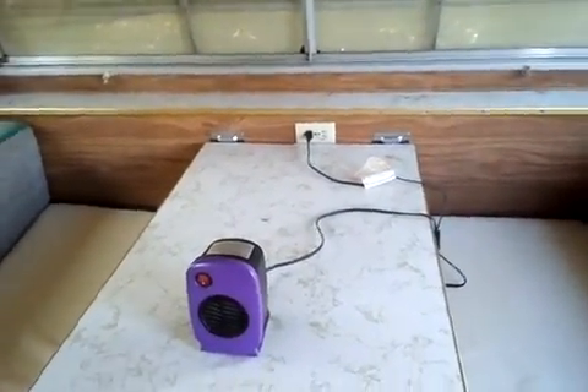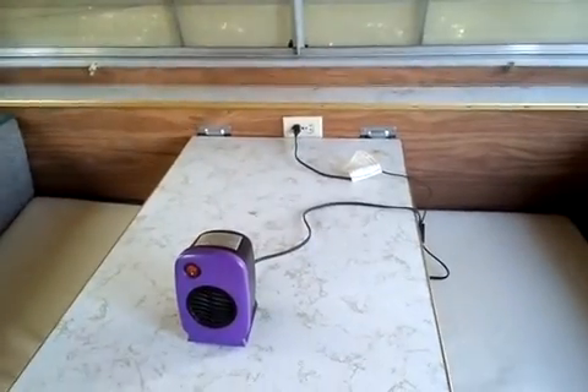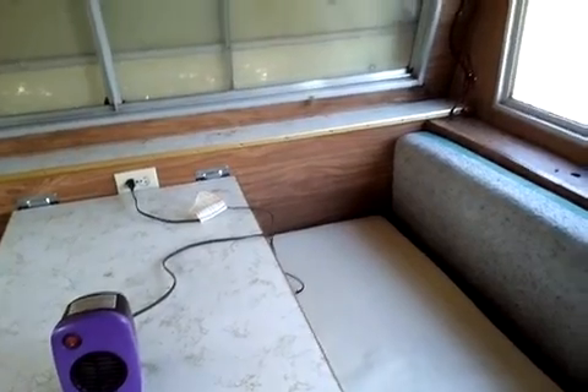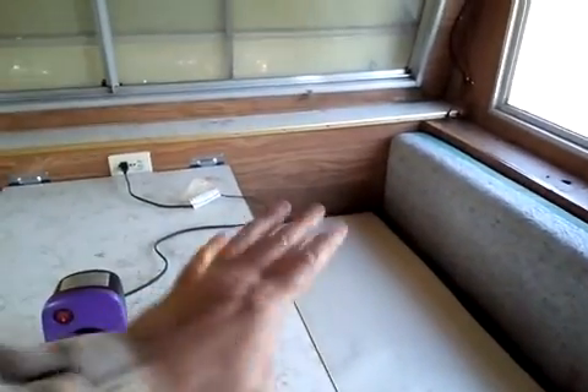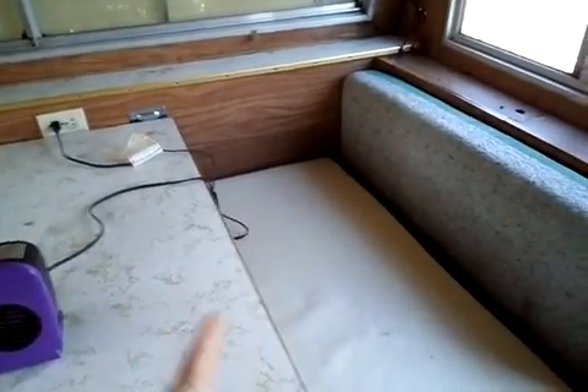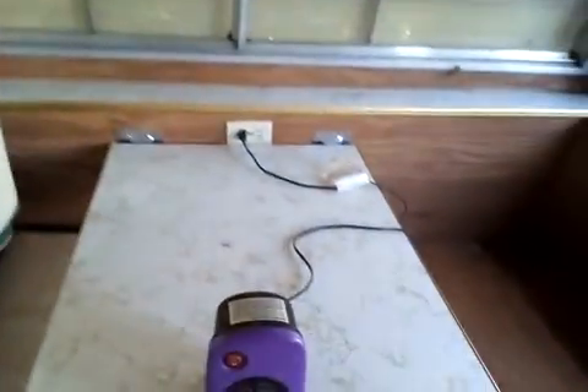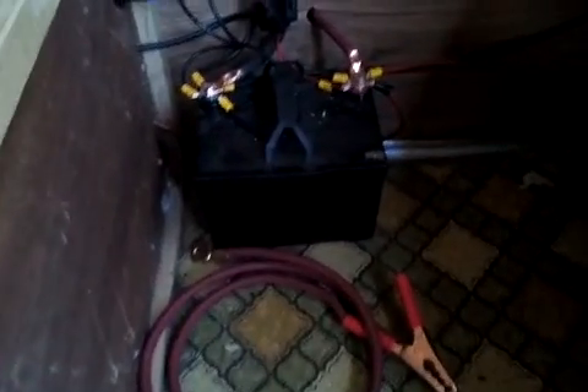The 110 plugs do work fine. But here's the one issue you're going to run across if you're using a setup like this with a single battery. I did hook up some stuff up front so I can charge the battery in different ways. And that right there is a very small battery.